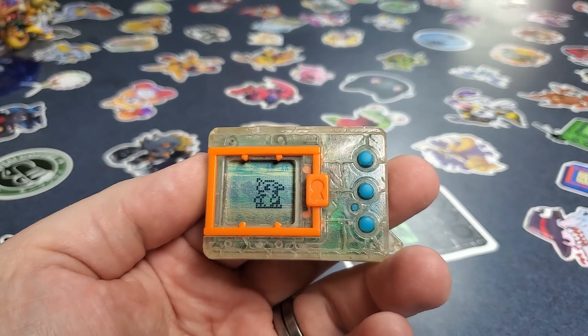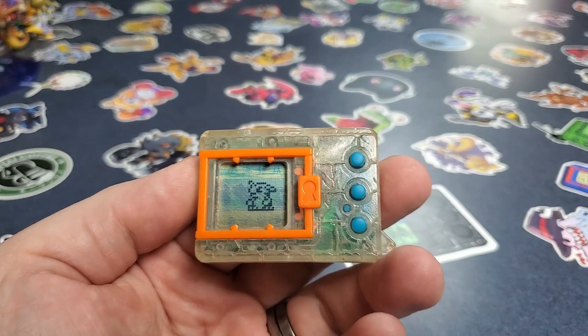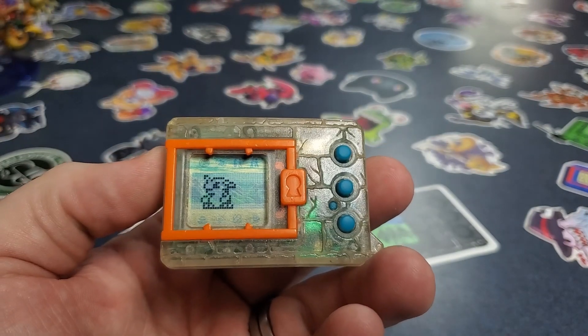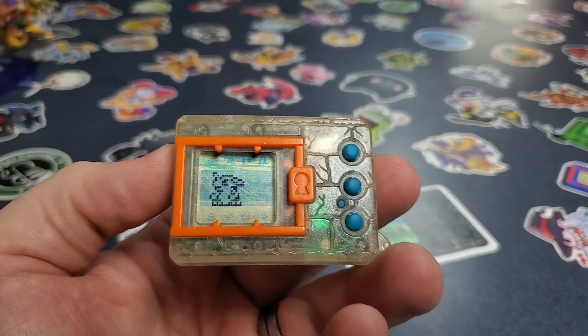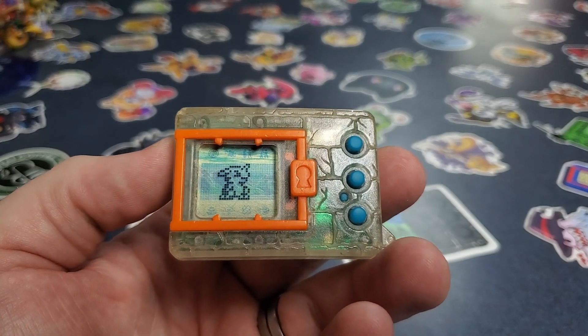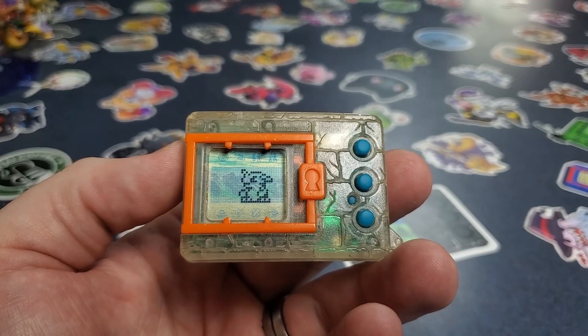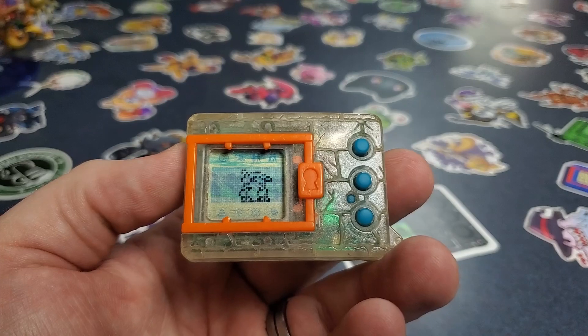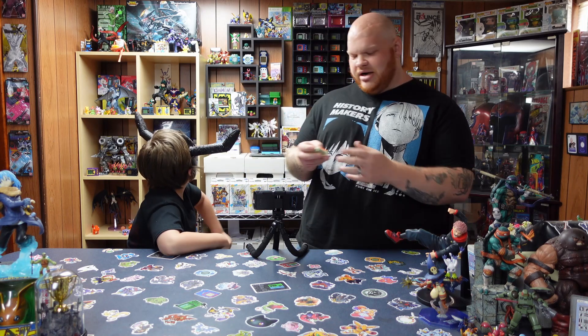I love Gabumon's original sprite here. I know it doesn't look like Gabumon in the anime or anything like that, but it's so cute and just so cool. I saw this concept art one time of what Gabumon would look like based on the sprite — I'll have it up on screen for you guys. I think it just looks really funny and really cute. I think it would be a cool Digimon on its own.